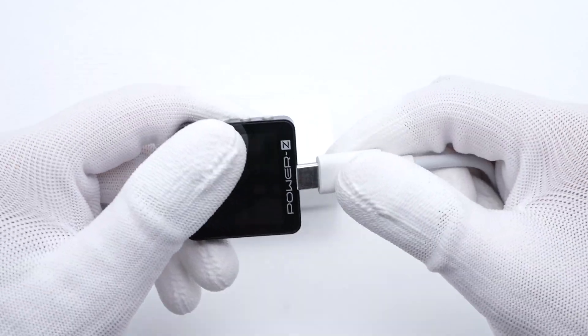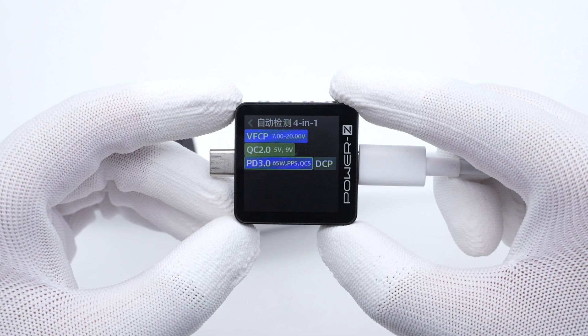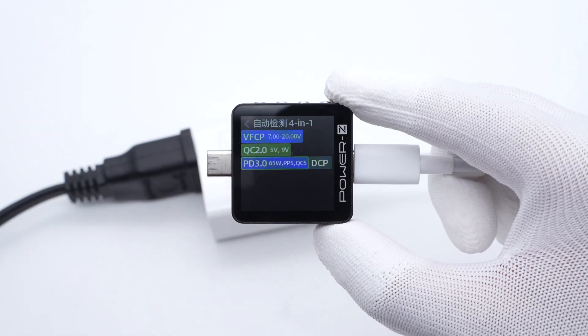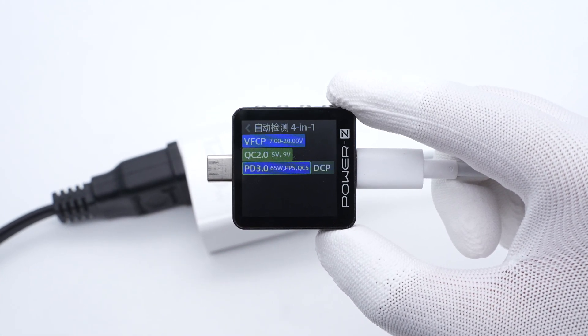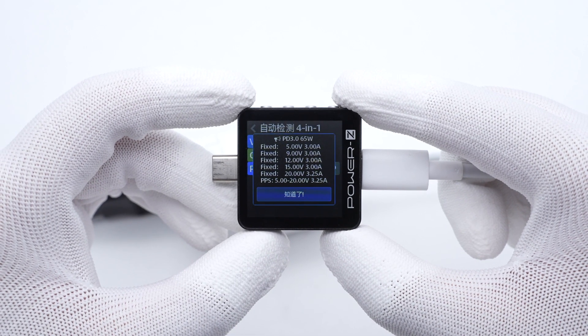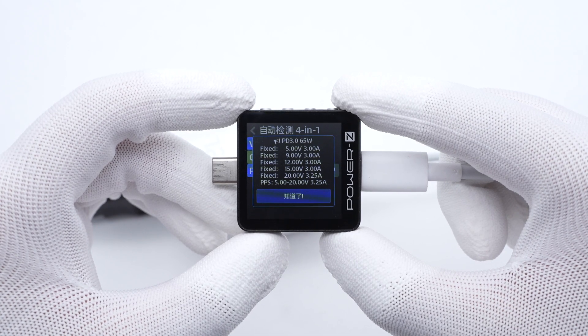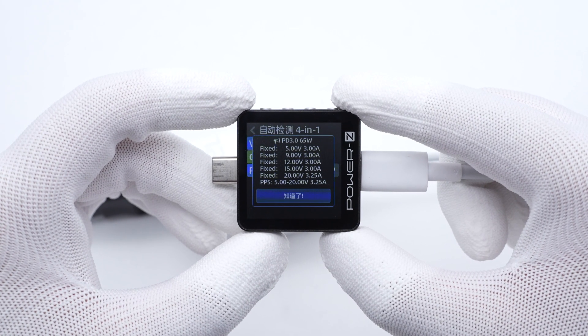The ChargerLab PowerZ KM003C shows it supports Vivo flash charge, QC2.0, PD3.0, PPS, QC5, and DCP protocols. It also supports 5 fixed voltages of 5V, 9V, 12V, 15V 3A, 20V 3.25A, and a set of PPS.